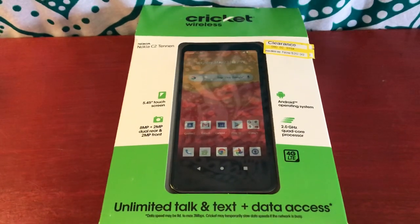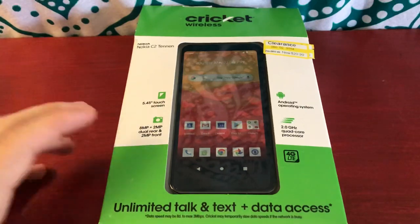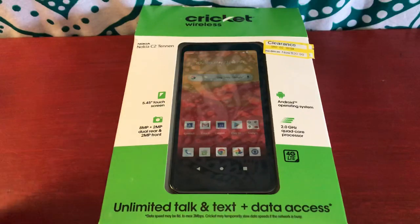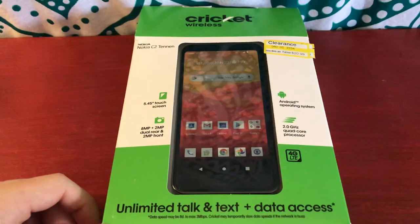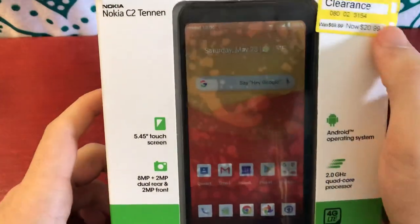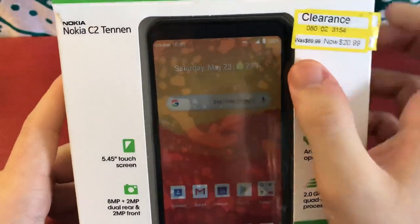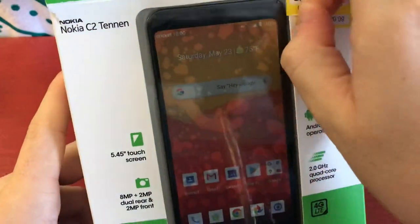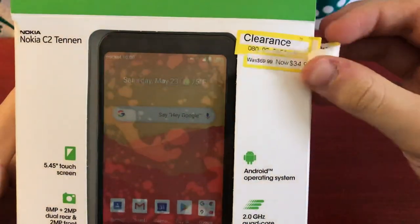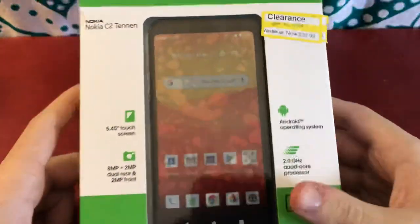Hey guys, so today I wanted to make an overview and unboxing of the Nokia C2 Tenon, which I bought brand new from Target. Now, you may be wondering why did I waste money on this phone? I don't need another one, I have many. But I bought this because, if you can see here, it is on clearance — $21 off from $70. And actually, I didn't even realize there's two tags here. It was marked down again, because it was originally $34.99 marked down.